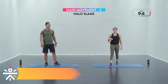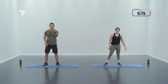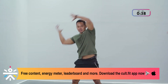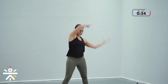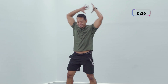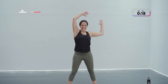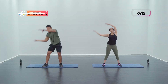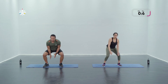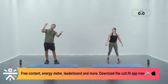Grab a sip of water if you need to, wipe yourself off. Halo slams coming up — you know what you gotta do, the med ball in your hand, feel powerful. Let's go in three, two, and one — slamming down full power! Core braced, come on guys, keep going — slam, halo, and slam. Come on, get in some good quality reps. In three, two, and one — time!